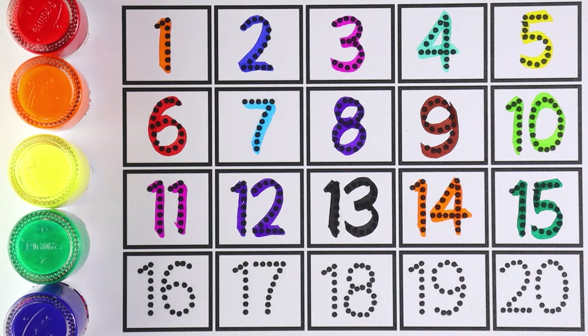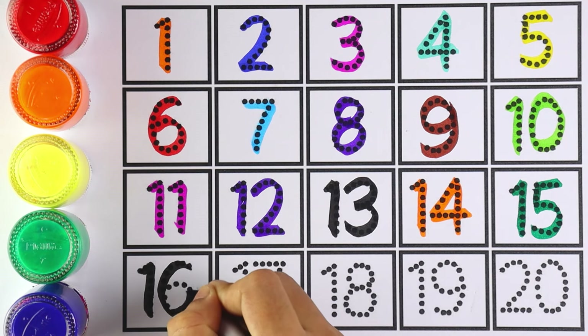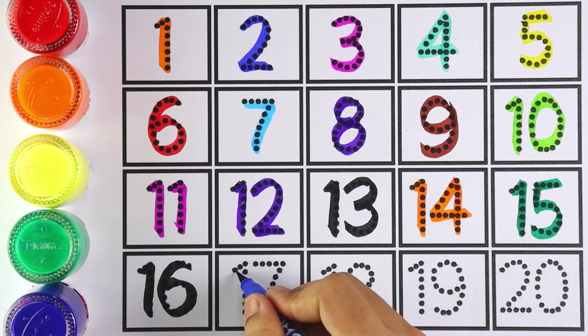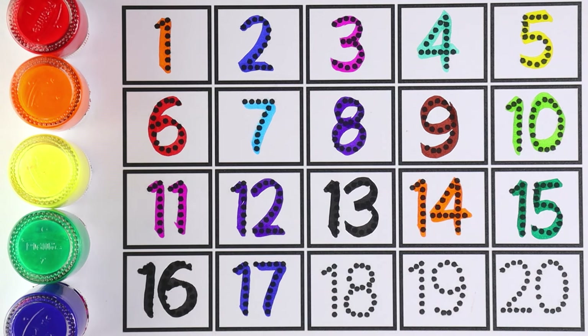Number 15: 1 and 5 makes the number 15. Which number is this? Number 15. Number 16: let's write number 16. 1 and 6 makes the number 16. Number 17: 1 and 7 makes the number 17.